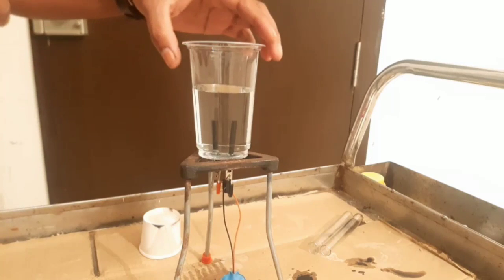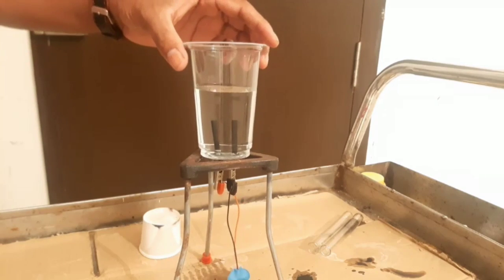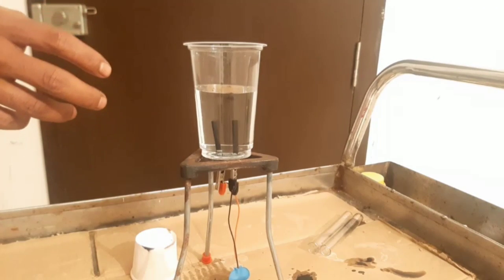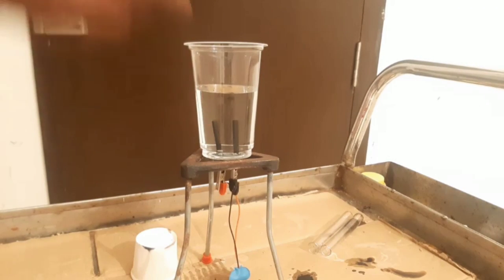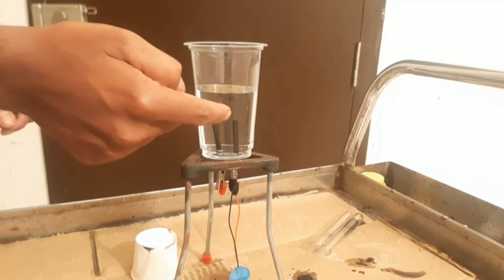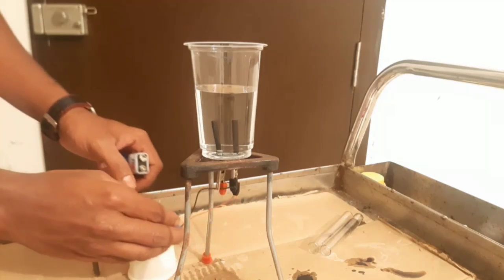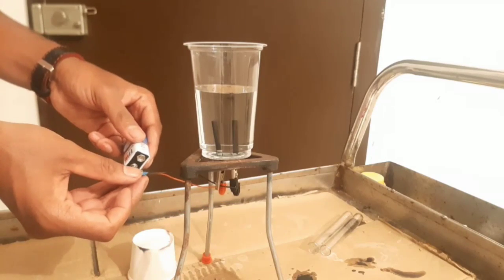I'm about to start the current now. You need to observe — when I supply current through it there will be some changes that may take place. So observe it carefully when I complete the circuit.